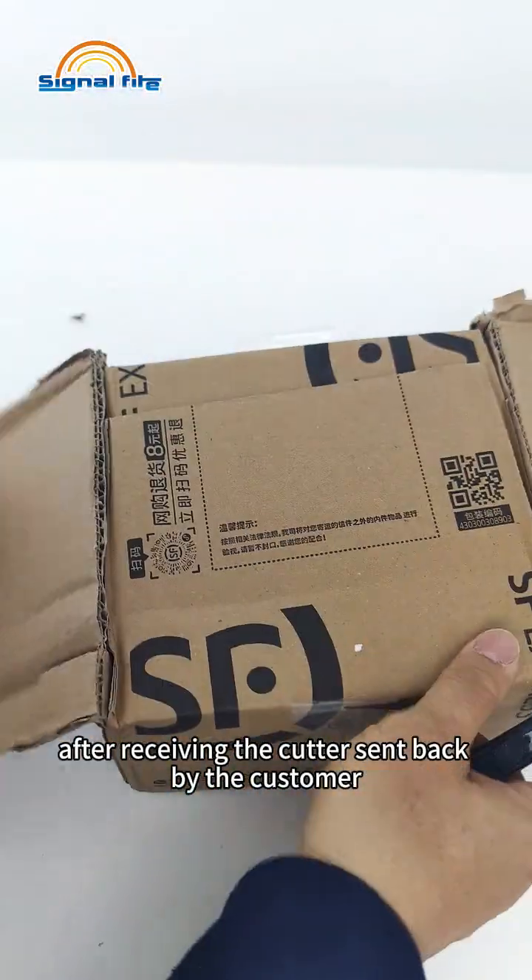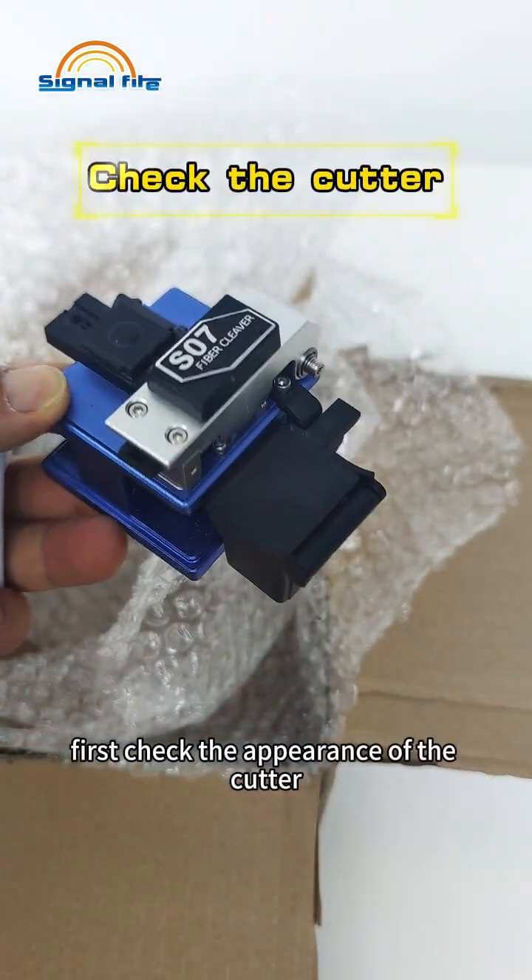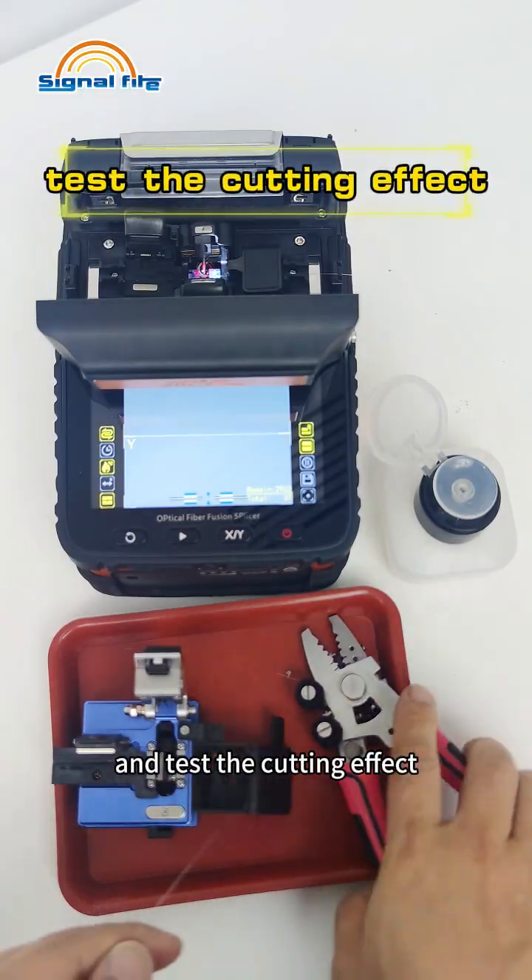After receiving the cutter sent back by the customer, we need to help debug it. First, check the appearance of the cutter and test the cutting effect.